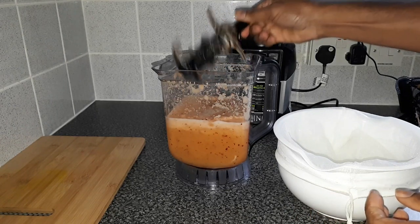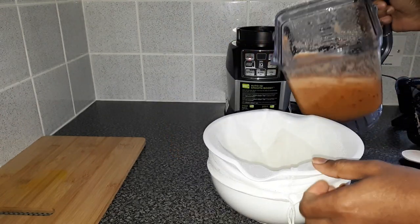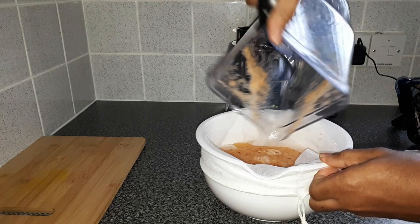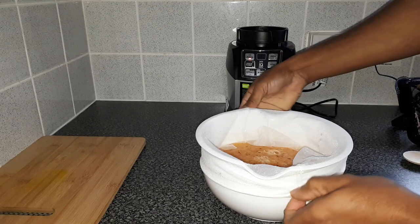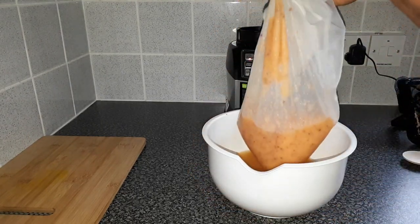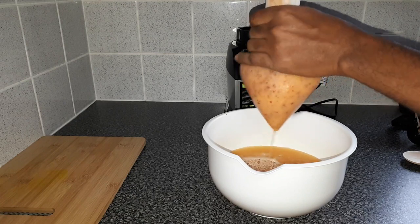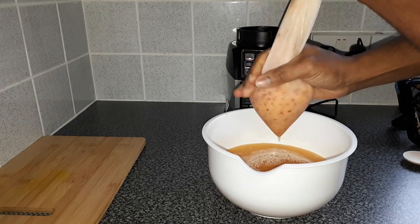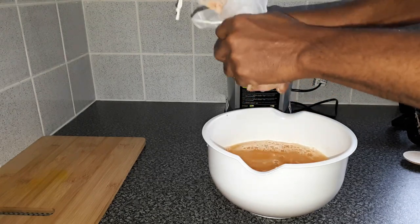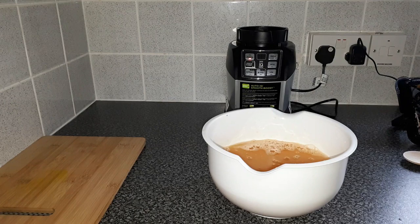Let's take out the blade and just pour the juice in now. That's nice. All we need to do is lift the cloth — it should just run right out. That's nice.